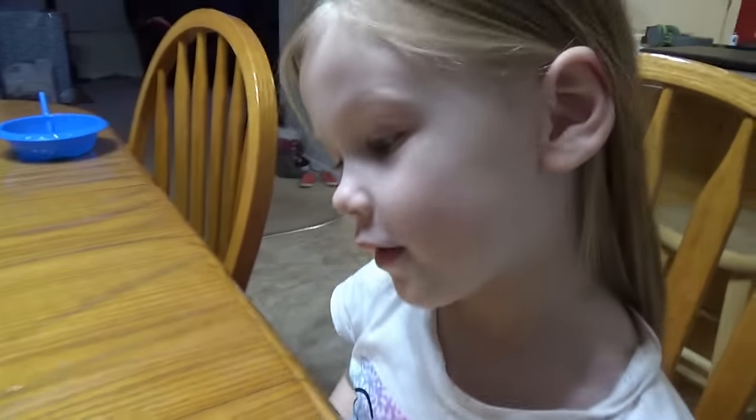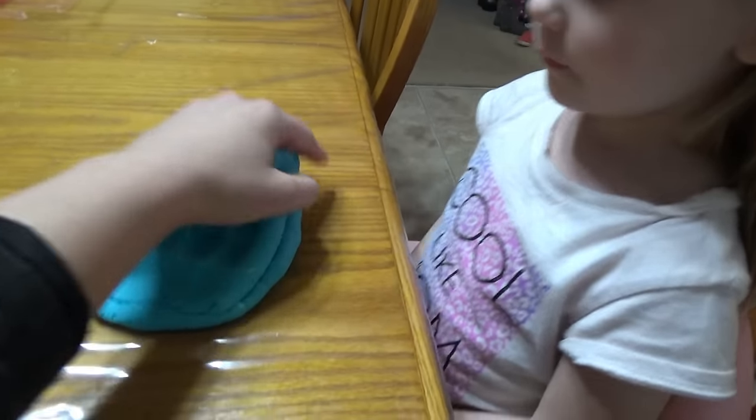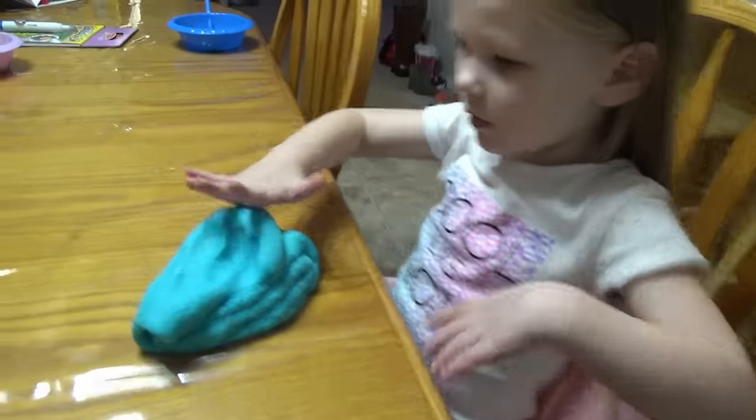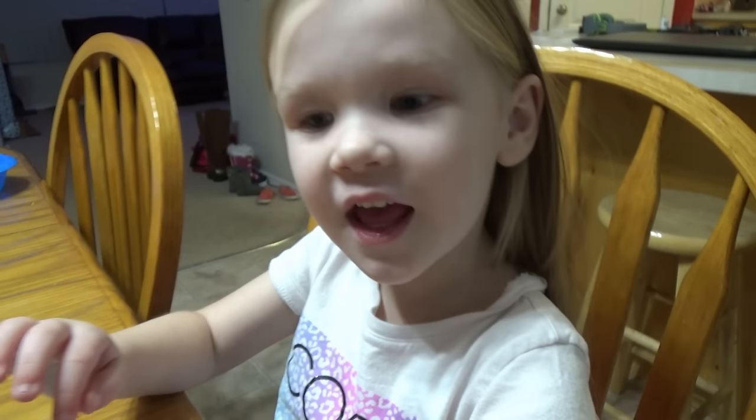Guys, let it cool down. It's gonna be nice and warm, so be very careful. Can I touch it? You can try. Super warm. Now let's play.